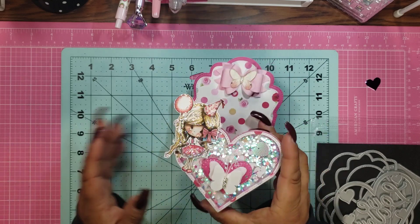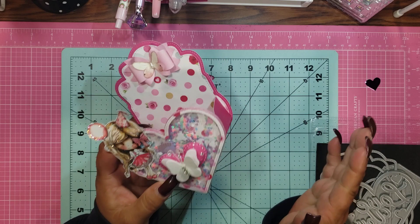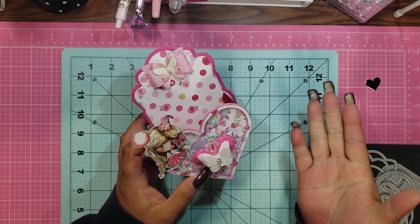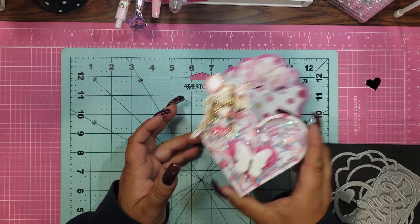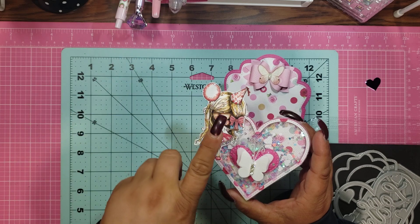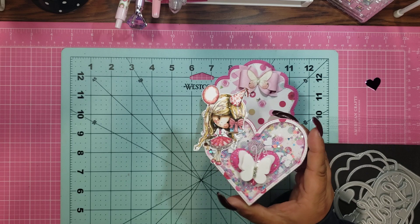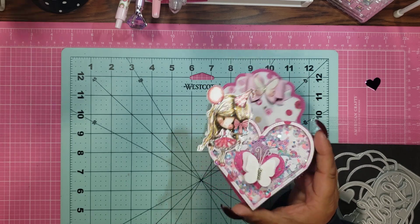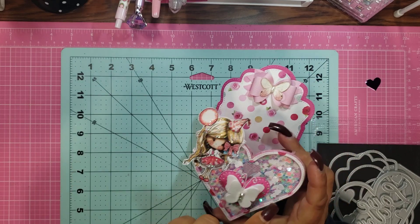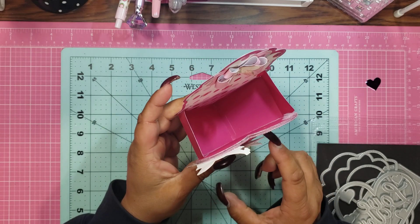I made it a shaker and I used tulle instead of acetate and I love it. I doubled it up — I noticed that if I double it up, all those little fine pieces don't fall out. And, you know me, I glittered and stickled the bejesus out of poor Winnie over here, but she just looks so amazing — so sparkly. And then all of these sparkle: there's hearts, there's stars, there's octagons, there's all kinds of stuff.